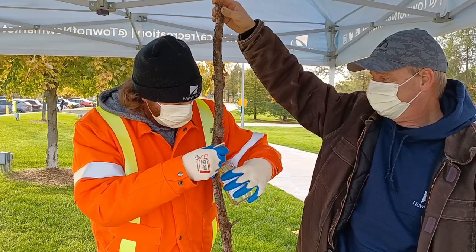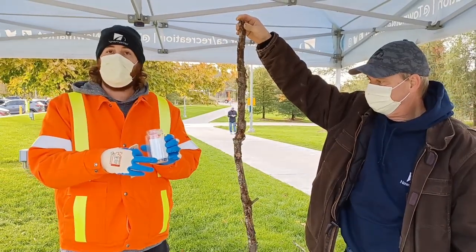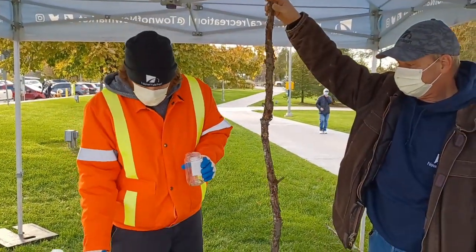Once you've done that, you soak the egg mass in dish soap and water for 48 hours, and that will kill all the eggs in it. Then you can dispose of it after that.